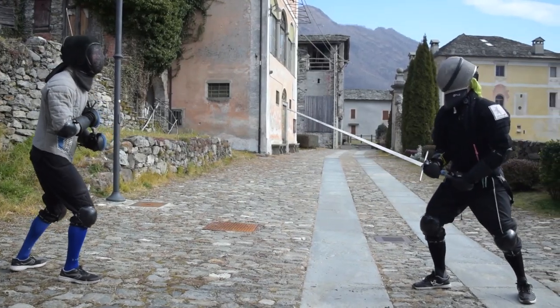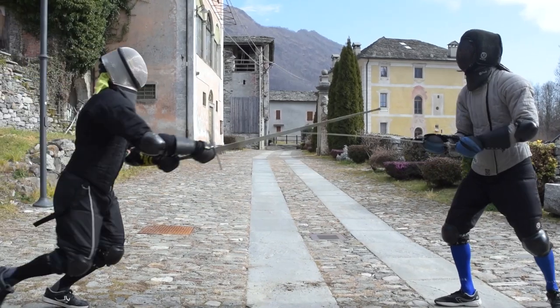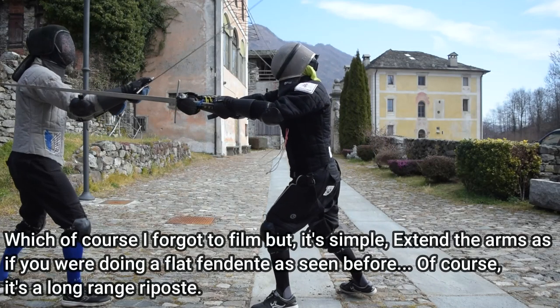You have otherwise access to other ripostes, such as both the Twerhau's right and left, and a downward false edge Oberhau, and if the distance between you and the opponent makes it possible, a thrust.